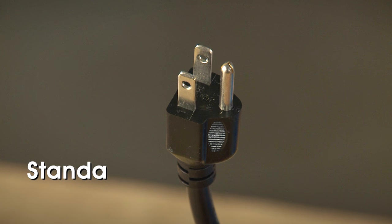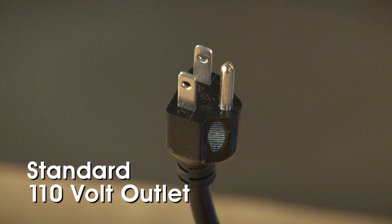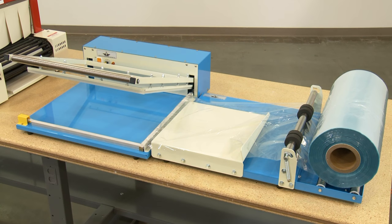Once set up and plugged into any standard 110-volt outlet, the Deluxe L-Bar Sealer fits conveniently into a production line operation.